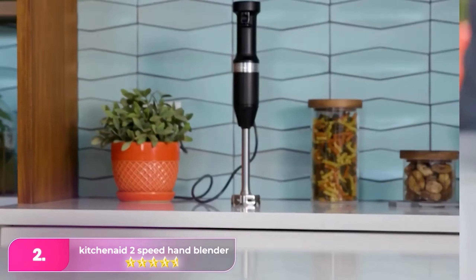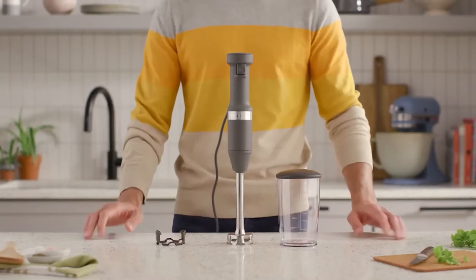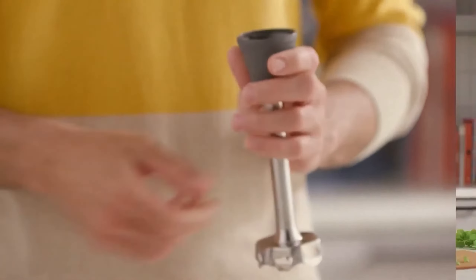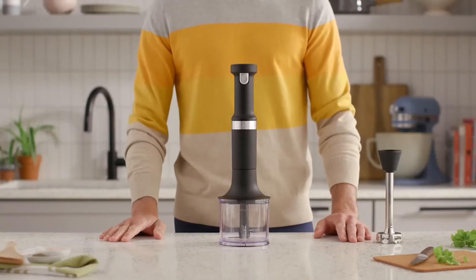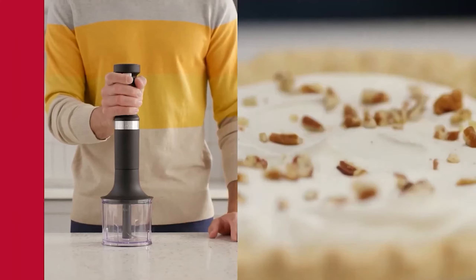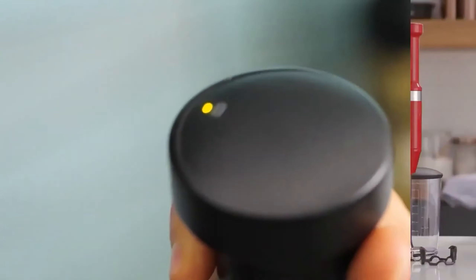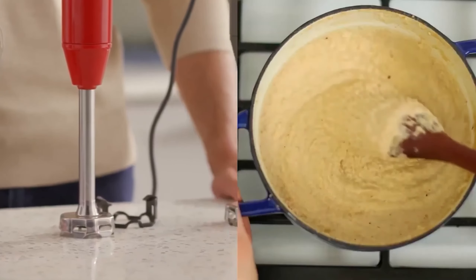Number 2: KitchenAid Two-Speed Hand Blender. This immersion blender had the lowest watts of those that listed watts at 220, but performed well at all tasks. There are two speeds and you need both hands to adjust the speed while in use, but otherwise it was easy to use with one hand. It has a rubberized and contoured handle so it was comfortable to hold. Its two thin blades are housed in a deep housing that made it slightly more difficult to clean by hand, but all pieces other than the motor handle are dishwasher-safe. This model only came with a blending cup. It blended soup in 1 minute and 45 seconds with no splatter or suction, making it very easy to use. Mayonnaise took about 45 seconds in the provided cup and was very easy to make.